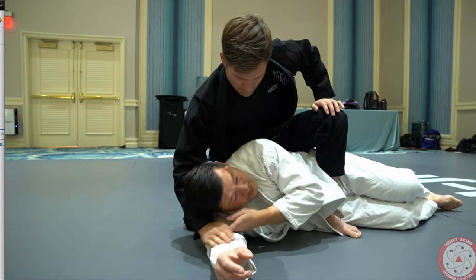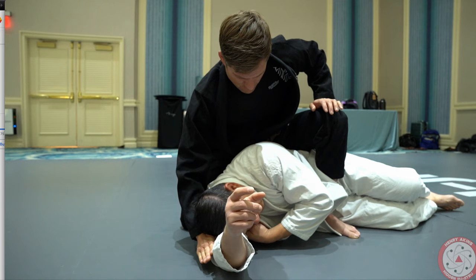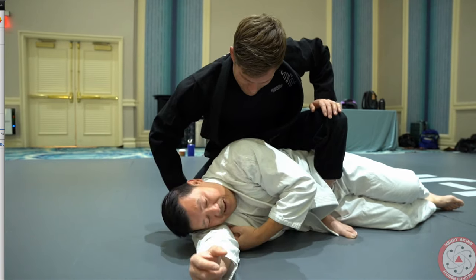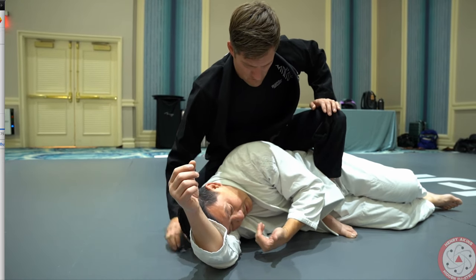Do you guys see how I'm driving my head? So if he comes here, I drive my head. If he puts pressure at the top of my head, it's the top of my head where most of the pressure goes. If he tries to come in by my neck, then I put more pressure with my shoulder and my neck together — so I'm putting pressure where I feel his hand trying to come in.